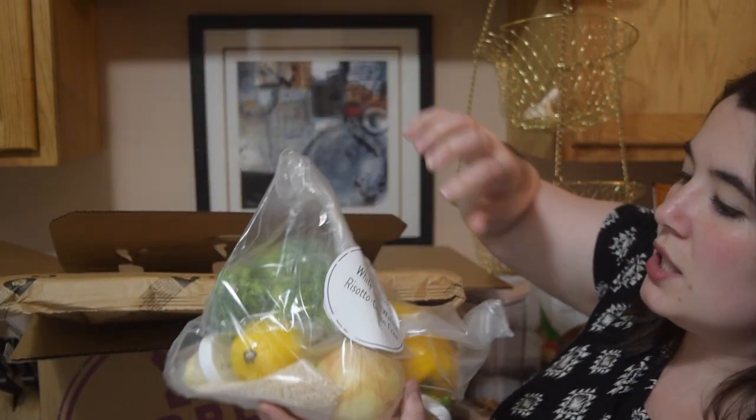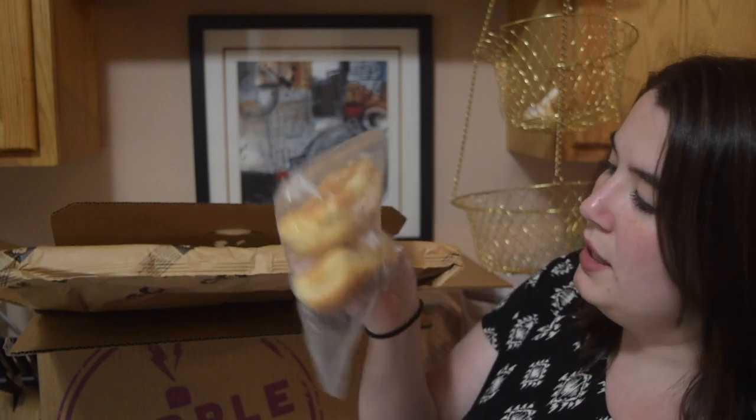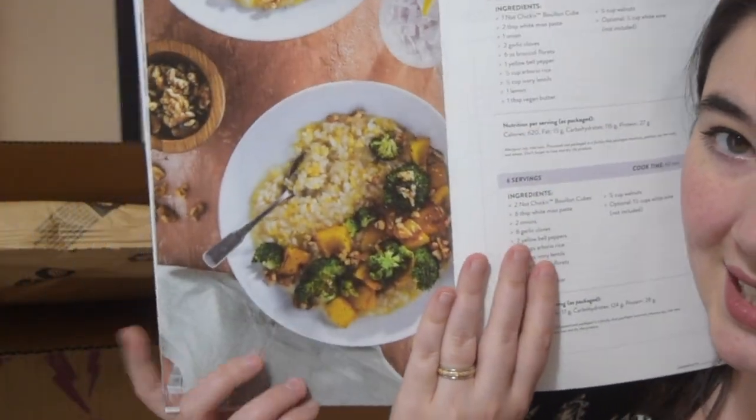The last meal we picked is the white lentil walnut risotto, which is also gluten free. The lobster rolls aren't gluten free since they come with regular buns, but the other two meals are. I've been wanting to do longer meals with lentils, so I'm really intrigued to try that out.